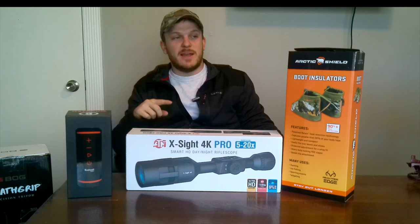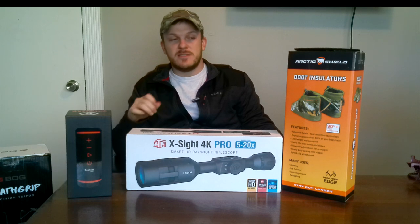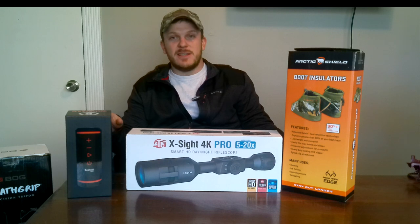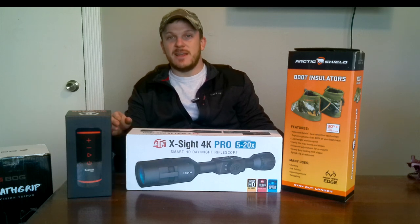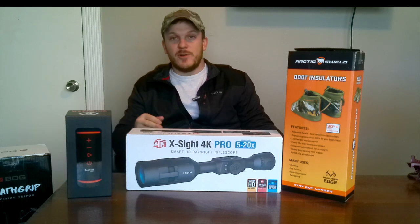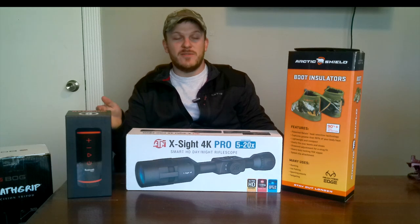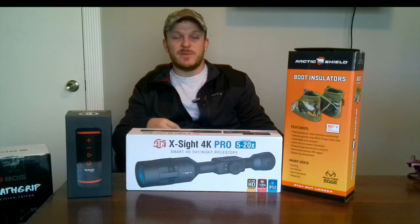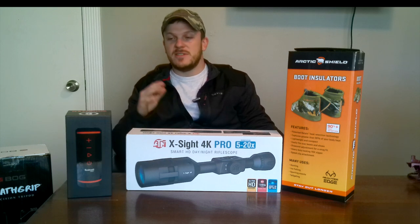So now I'm going to go ahead and get started with these boot insulators — this will most likely be a pretty short video. It's kind of a unique year in Texas and Oklahoma. It's cold today so I may test them out, but we've been in the seventies and eighties and it is January 3rd today. So I'm not sure if I'll be able to fully test those out this year, but I may do an updated video on the review after trying them out.